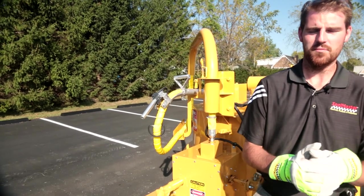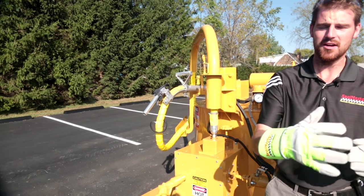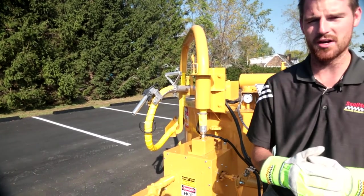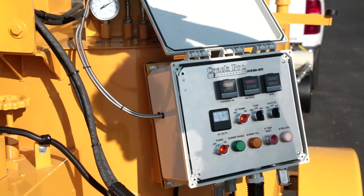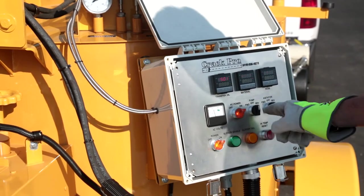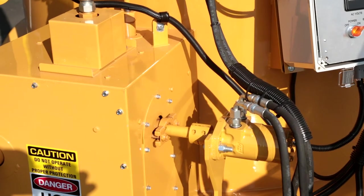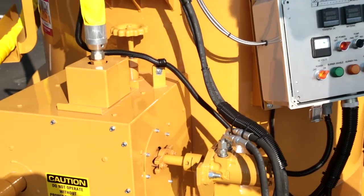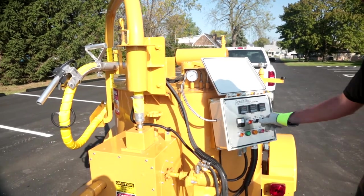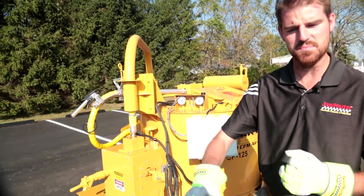We just want to give you the proper shutdown procedure. After filling cracks, with the hose hung back in the recirculation box and the boom safely locked in place, come over to the control panel and flick the pump into reverse. The pump turning in reverse pulls material back out of the heated hose — only do that for 15 to 20 seconds at most, then turn the pump back off. Head to the front of the machine and idle the engine down. It's always good to let a diesel engine idle for a couple of seconds before turning the ignition off.